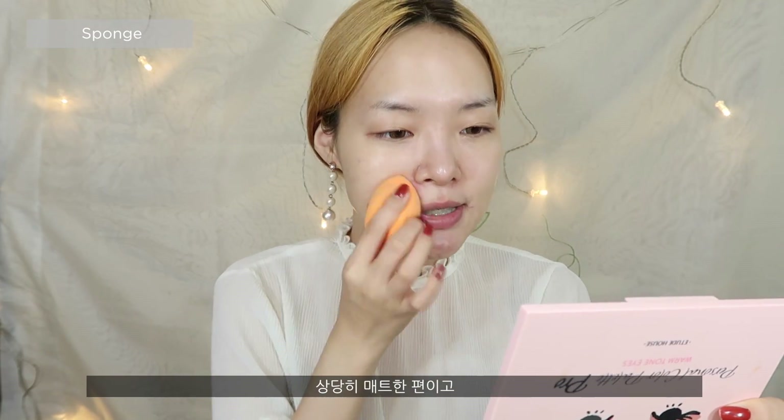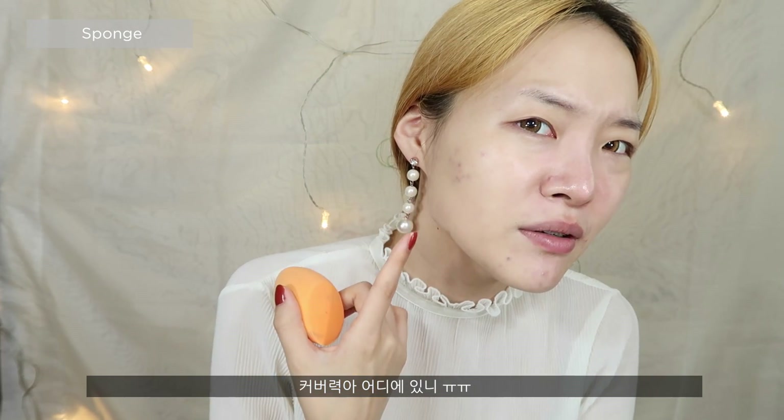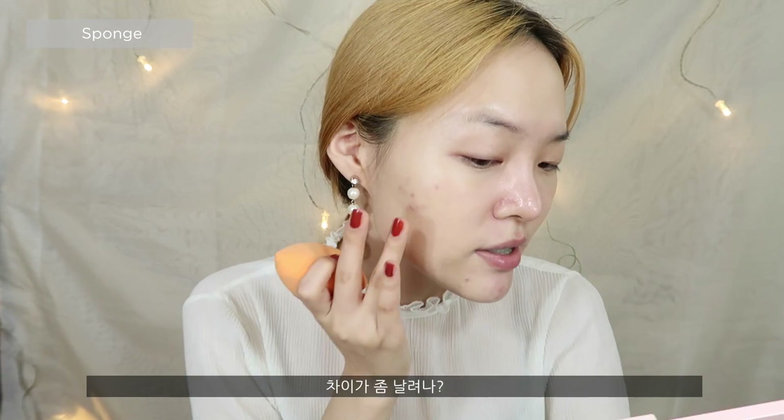So this is definitely one of those foundations where it really clings on to your skin and it's kind of matte. Hmm, it doesn't seem to be doing much for coverage — you can still see a lot of acne scars. I don't know if it dries out immediately, sort of like the Estée Lauder Double Wear. I don't see any coverage. Let me just build it up — maybe there's a difference.